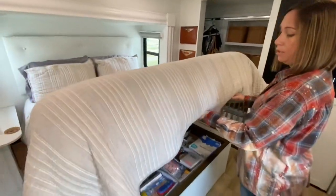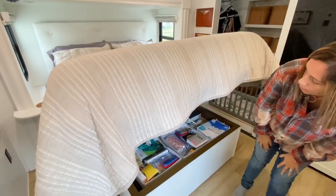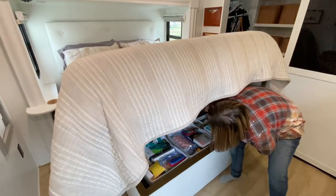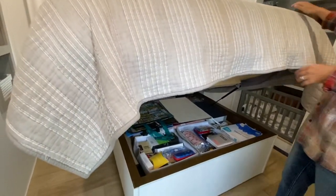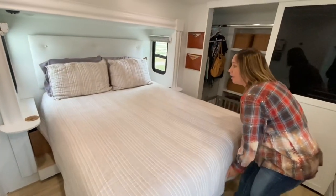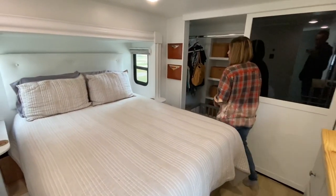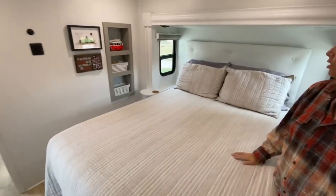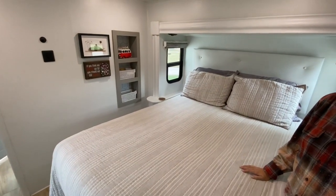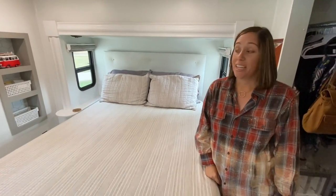I love that our bed lifts and stays up. I keep all kinds of little stuff under there — we collect ornaments everywhere we go, so I have the ornament bin, bags, wrapping paper, and all that good stuff under there. We have a little bit of storage on Ryan's side of the bed — those are his junk drawers where he keeps keys, wallet, and all that kind of stuff.